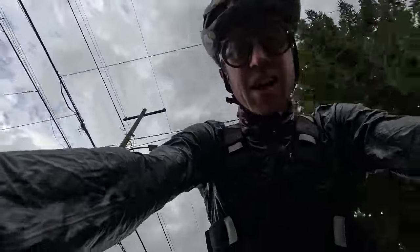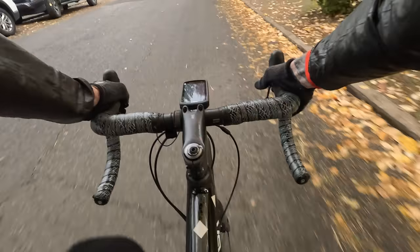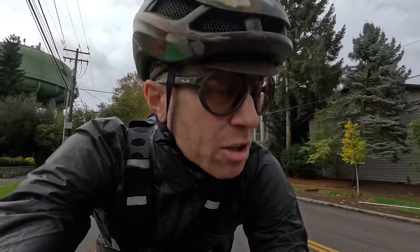Oh my god, this thing is comfortable. Initial impressions: very surprised at how comfortable it is.